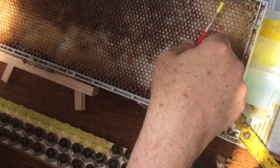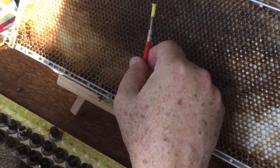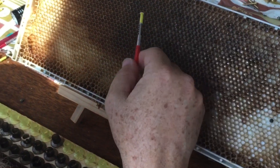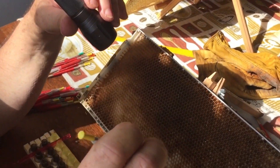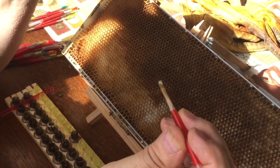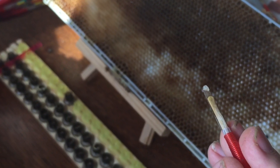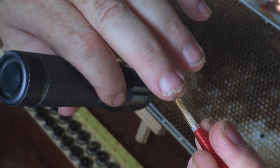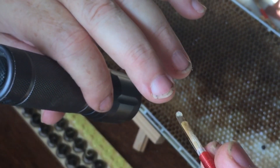Now we're going to graft. You can see this larva is all nice and wet — that's because we put it in there with all those nurse bees who had a chance to feed everything. They were full of bee milk and now they've been feeding these larvae. The larvae around the edges are about the right age. With the Chinese grafting tool, you go down the side of the cell, hit the bottom, and scoop it up. You get the larva with a lot of royal jelly — it's not just the larva, it's the larva and some royal jelly.